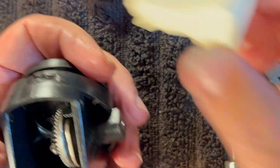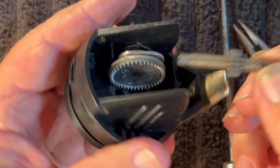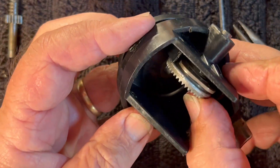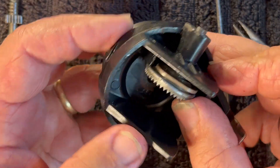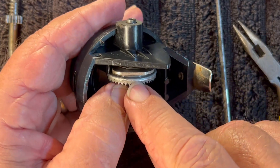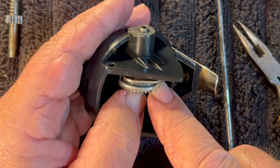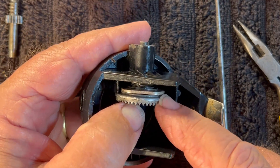Now the button comes out. With the button out, we can now remove the axle shaft. With the axle shaft out, we can now remove the main gear and anti-reverse. This is just like in the Wasp — you have to look at how this goes. We've got a double hump here.